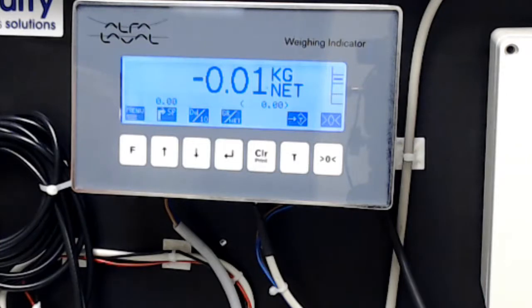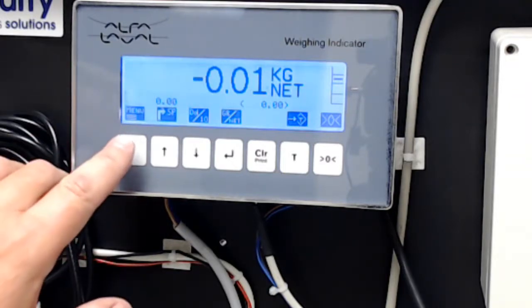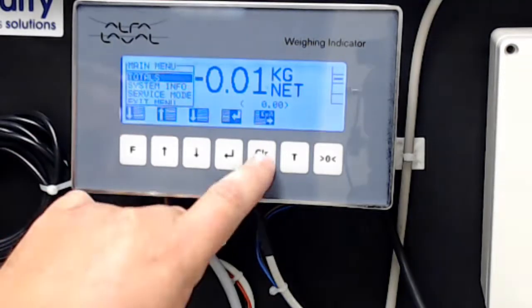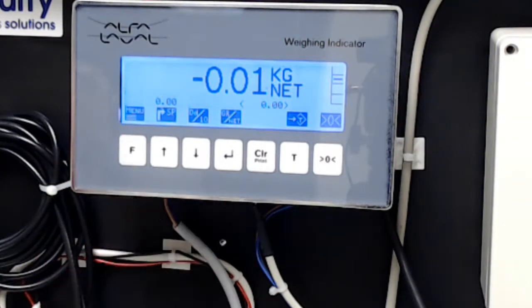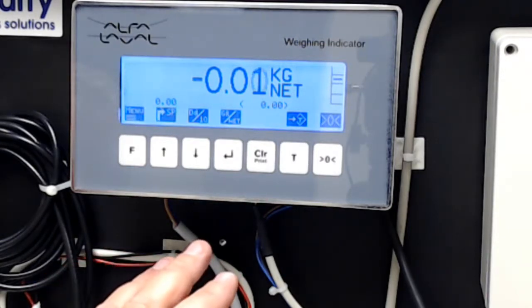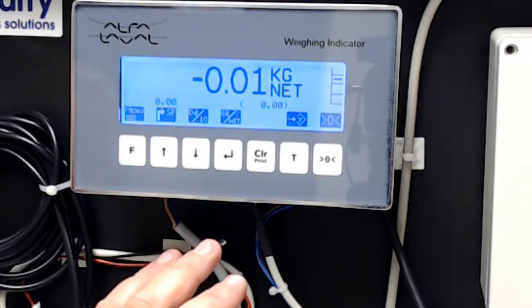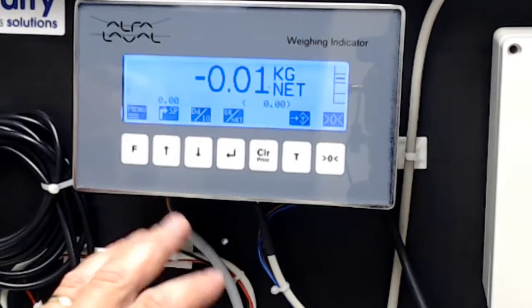The screen itself is a touch screen. It does not give any tactile feedback — there is no click when you push a button; it's simply touching it. These seven keys on the bottom of the screen are what we call soft keys, meaning that the functionality of each key changes depending upon the screen you're in. This is the basic home screen where everything starts, and this is what your operators will see when working with the system.